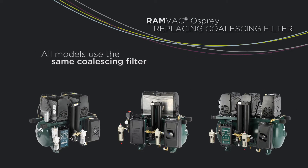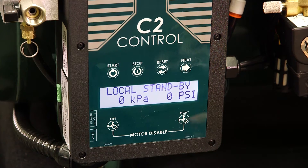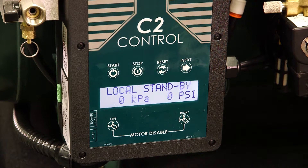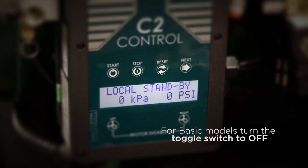Please note, all models use the same coalescing filter. To replace, start by turning the compressor off. For smart models, use the stop button on the C2 control. For basic models, use the toggle switch to power down.